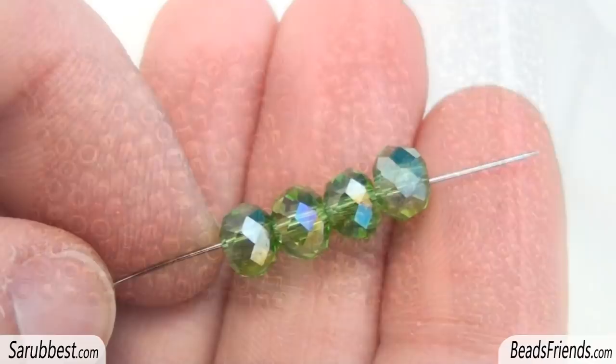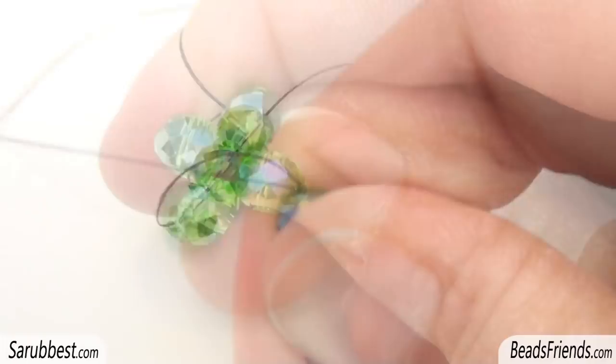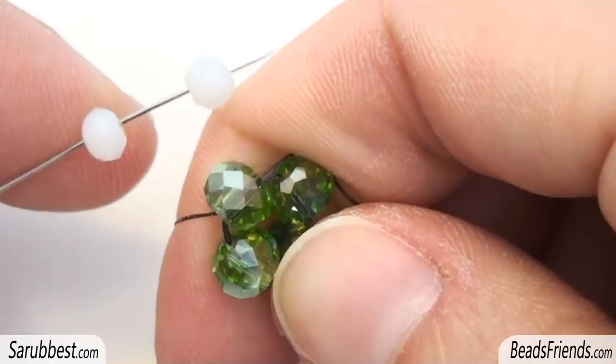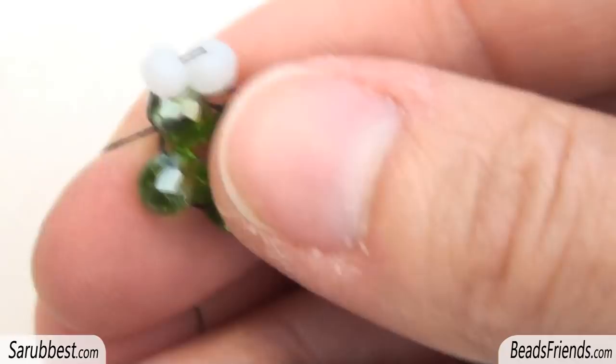Pick up four crystals and carry all the crystals to the end of the thread. Sew through the first crystal to close the working around. Then sew through all the other crystals many times to fix the thread on the beadwork. I am going outside this green crystal, I pick up two more crystals and I sew through the same crystal I am starting from.